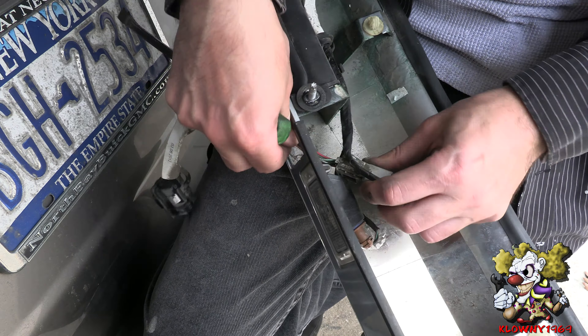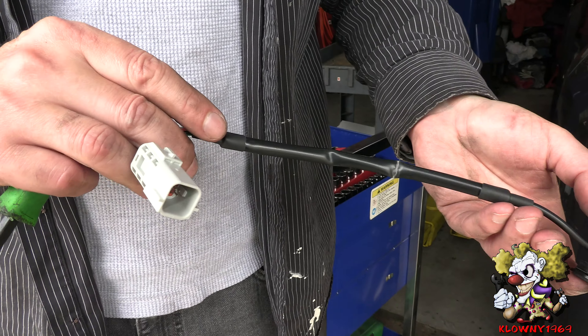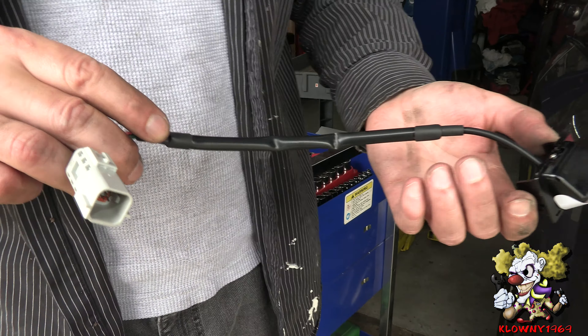Sometimes when you can't pop off a panel, look for stuff like this — little panels that pop off. There's one over here too. They like to hide screws in there to hold the panels in on certain cars. If a panel doesn't come off, check for those little panels — pop them off and there'll be screws inside.